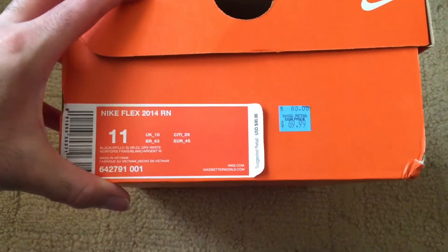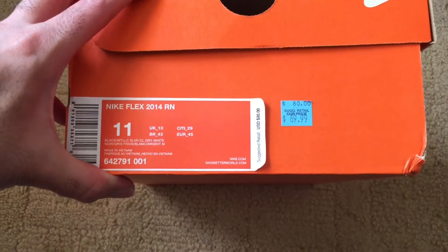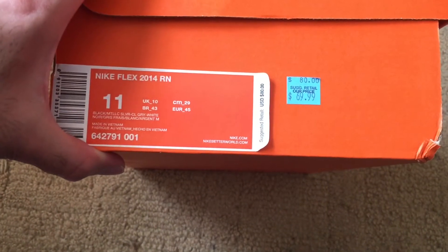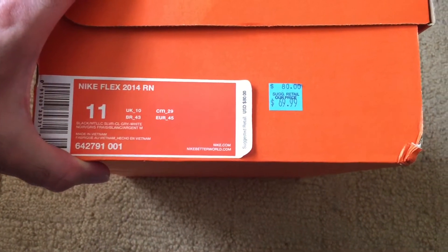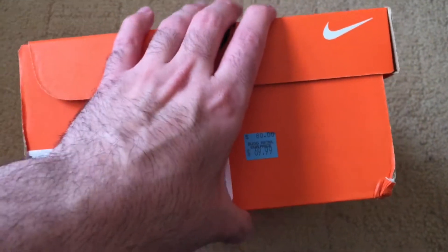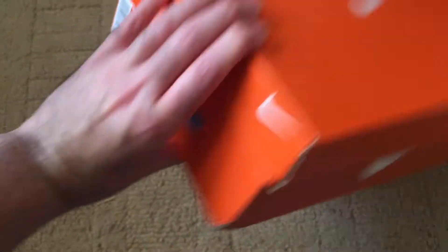I went up there with my boy D Hall, one of my other boys T, and my brother came with us. I wasn't gonna leave him empty-handed, so I went ahead and got him some shoes — Nike Flex 2014 RN. Retail in stores was $80, at the outlet it was $69.99, and it was on a $50 pedestal, which is the price we wanted to get them for.